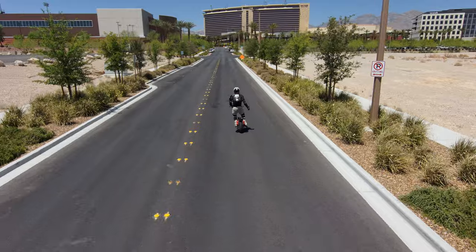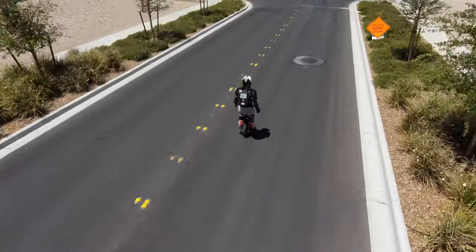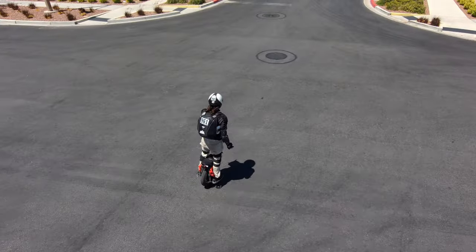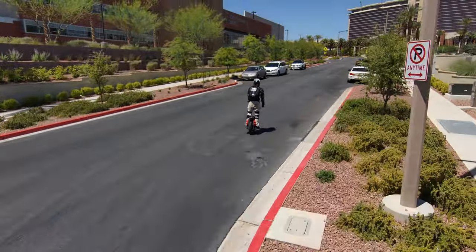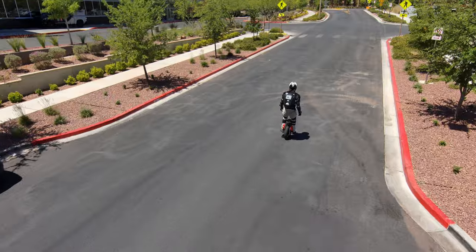Regarding the different battery options, I have no problems with this battery option. The more affordable one — whatever one's cheaper — I would go with. Or if you've got the money, just buy the most expensive one. I've had no issues with this battery, except the sag, which I know when that's coming and I stop riding when it sags.